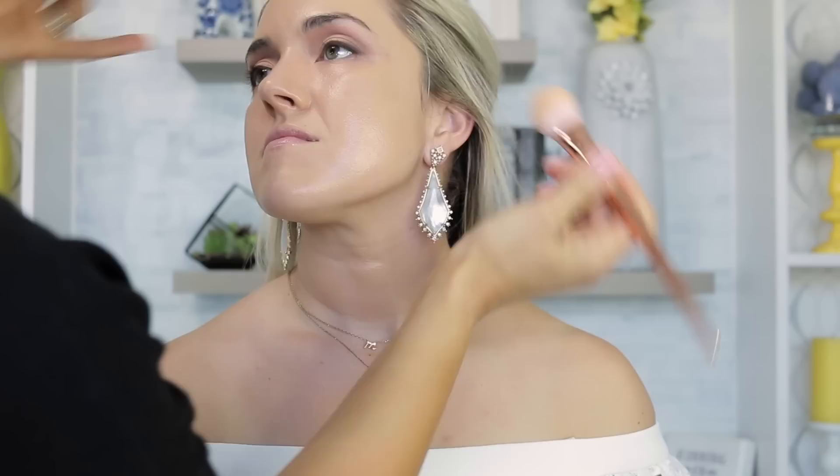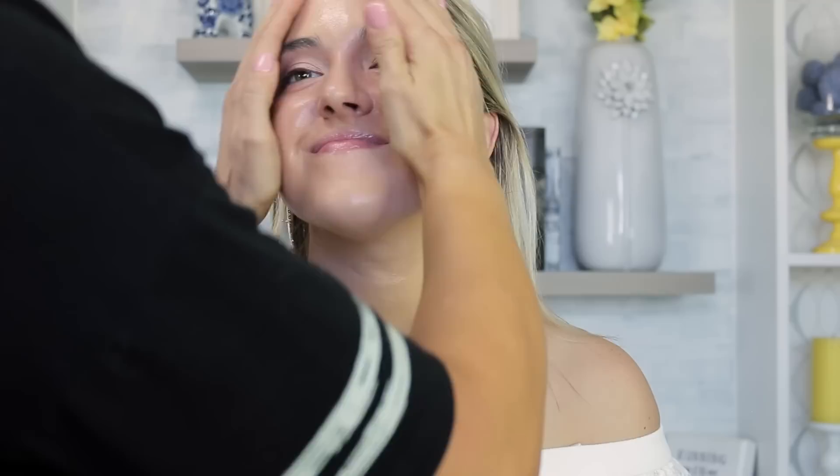If your bride is wearing her hair up, make sure to get her ears — even a little if it's down. If she has earrings in and her hair is up, ask her to take them off. Ears can get really red when someone's nervous, so it's good to cover them anyway. After applying the foundation, I press it in with my hands — the warmth helps meld it with the skin and picks up any excess product.